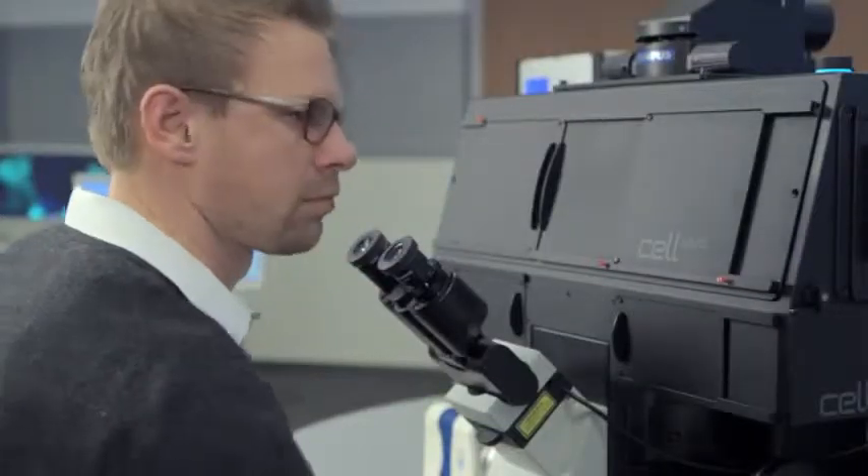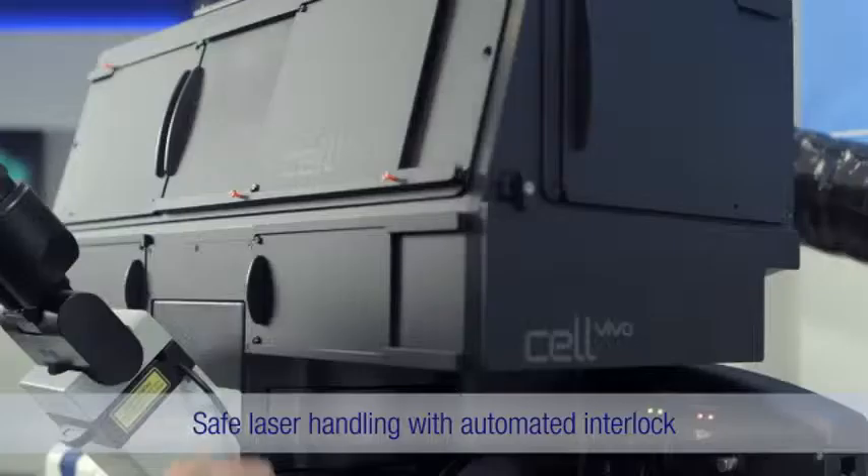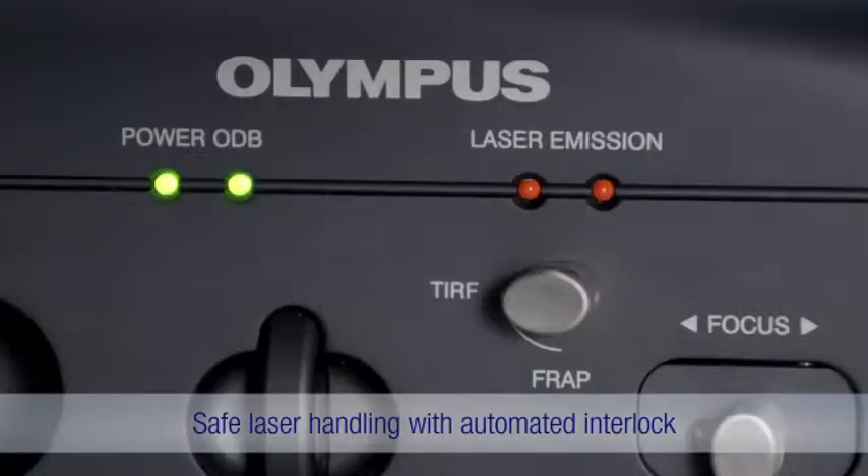When using laser applications such as TIRF microscopy, the integrated safety laser lock also ensures safe handling.